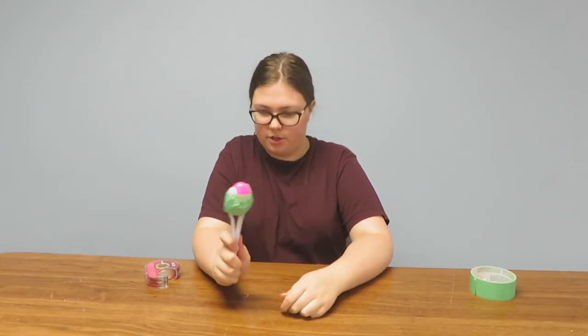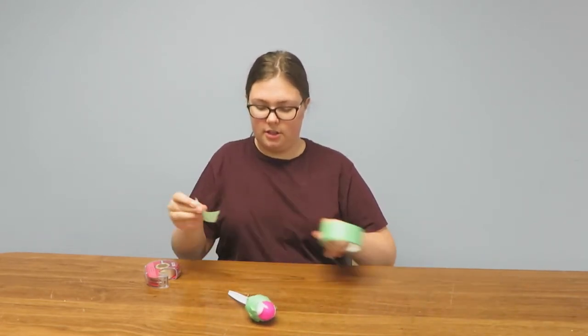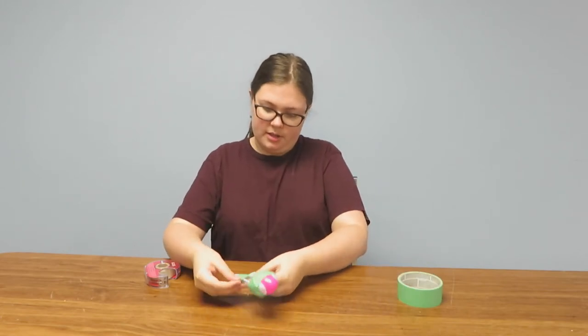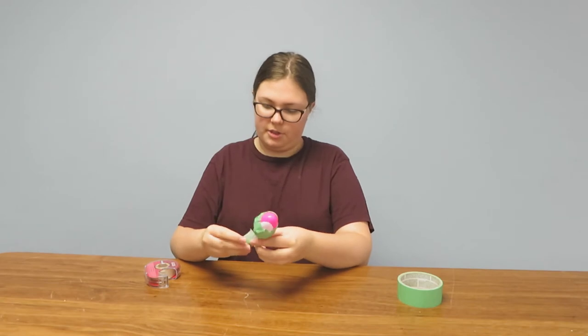And you have successfully made a maraca! At this point, I like to put a little bit of tape around the bottom, like so, to hold my spoons together better.